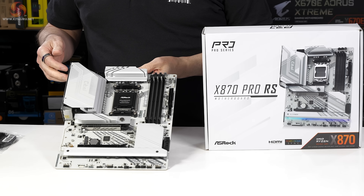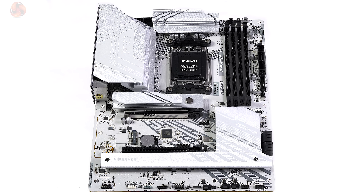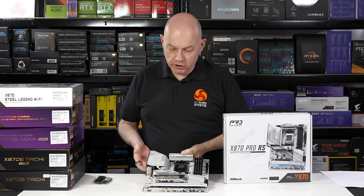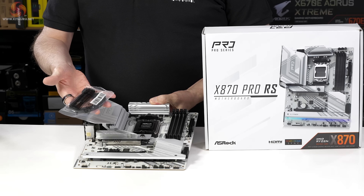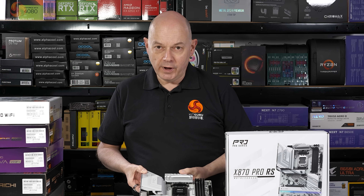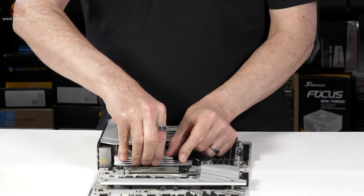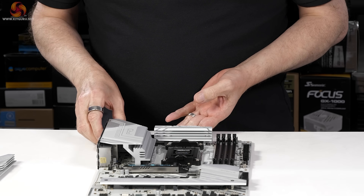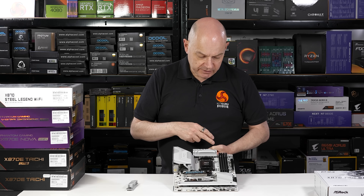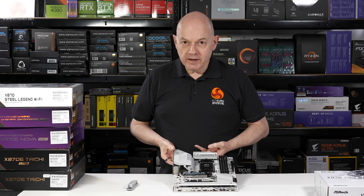First up we have the X870 Pro RS, priced at a penny under £200 including VAT here in the UK. It's got a colour scheme that's black with silver and white, so it's quite fitting for a white build but it's not a pure snow effect. In terms of accessories, some SATA cables and an M.2 screw — the absolute bare minimum. The primary M.2 has a quick release feature and on the I/O panel we do have a BIOS flashback, but in terms of glitz that's pretty much it. There's no postcode debug and no micro buttons on board.